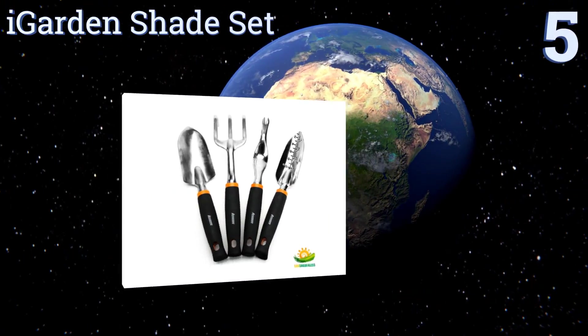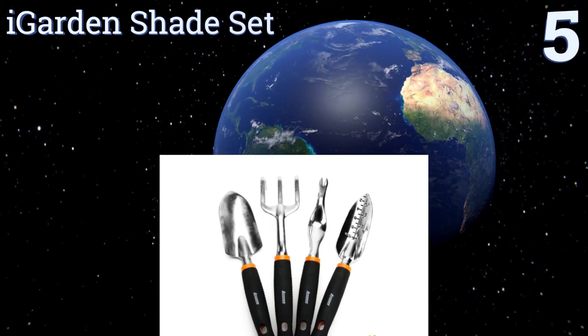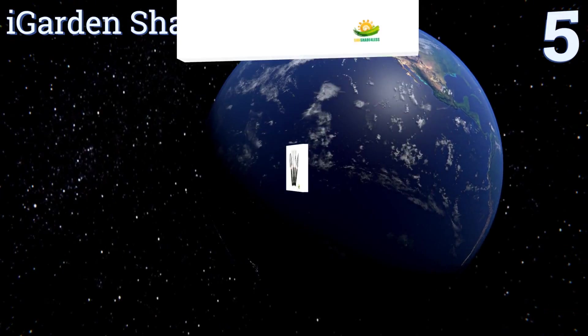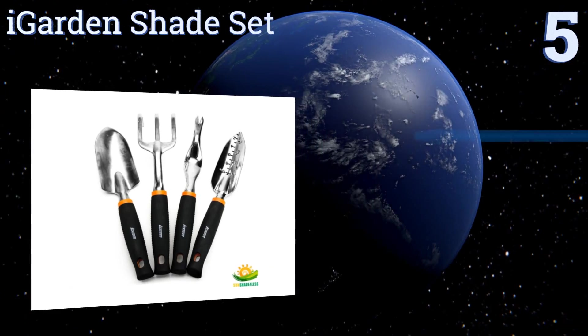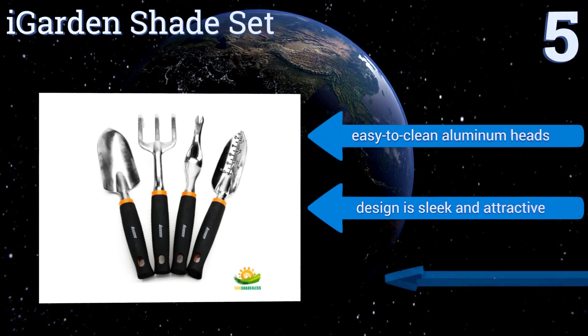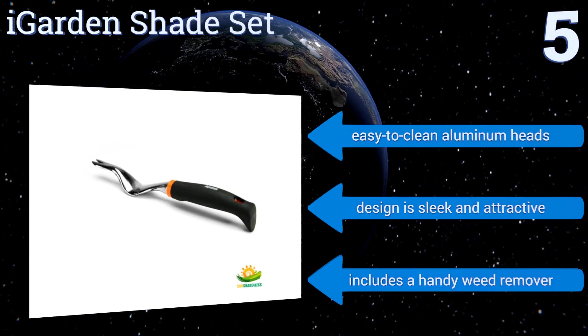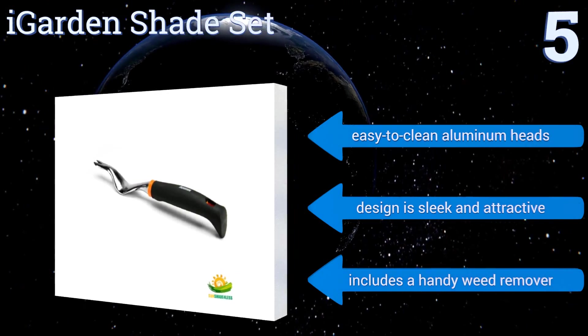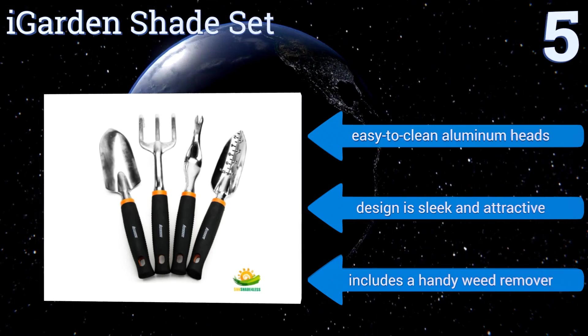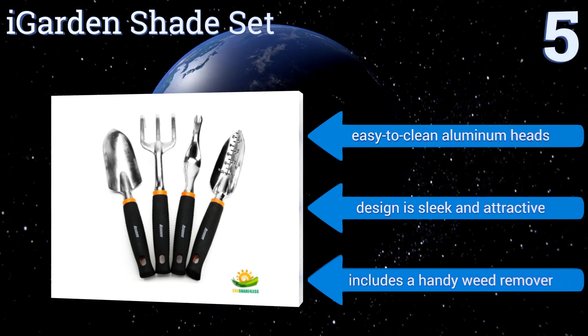Halfway up our list at number 5, the tools within the iGarden Shade Set combine comfort with utility, as they all feature an ergonomic design that provides an advanced high-performance natural grip. This minimizes hand and wrist stress while maximizing power and stability. They come with easy-to-clean aluminum heads, and their design is sleek and attractive. The set includes a handy weed remover.